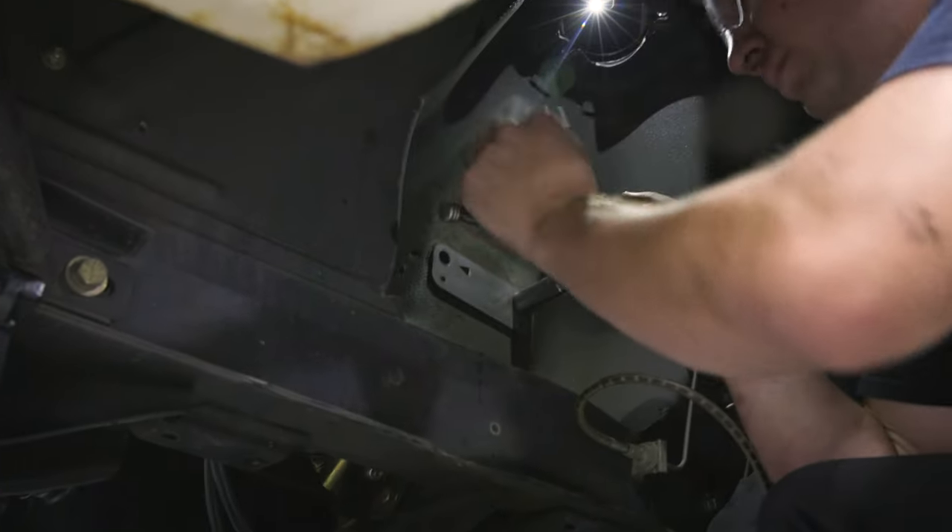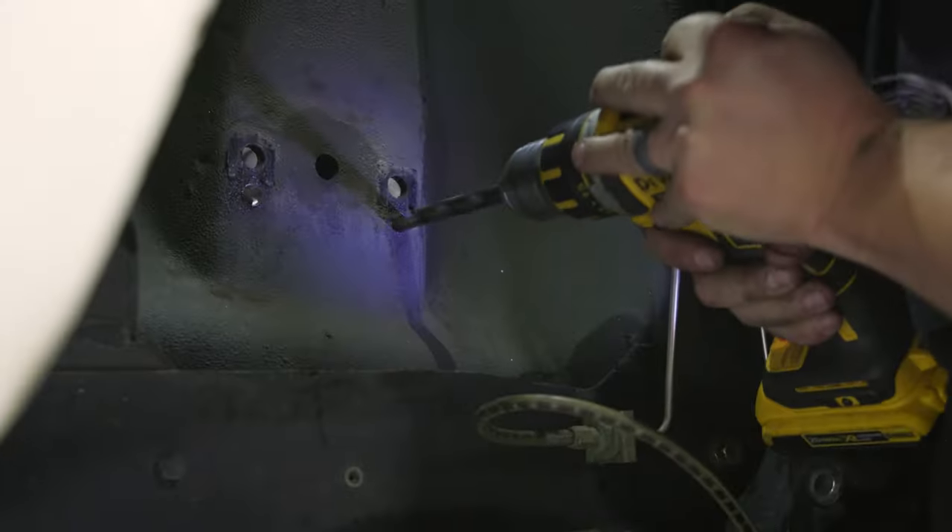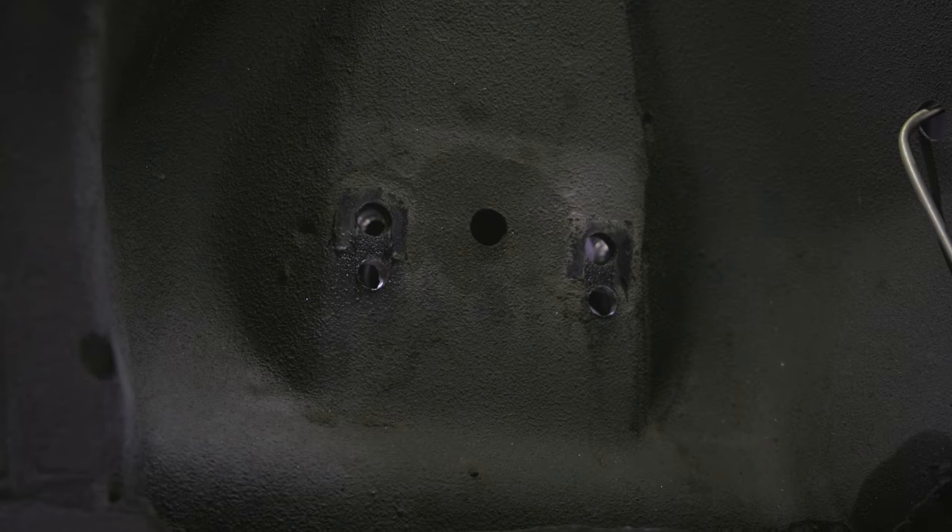Use the drill guide to drill two 3/16 pilot holes in the strut tower. Remove the drill guide from the strut tower. Drill the two pilot holes to a final drill size of 33/64. Repeat these steps for the opposite side of the vehicle by flipping the drill guide over.